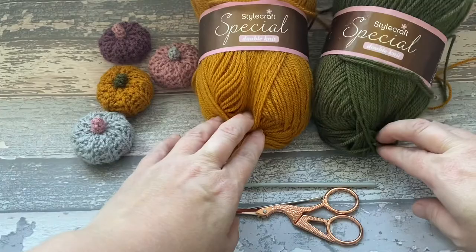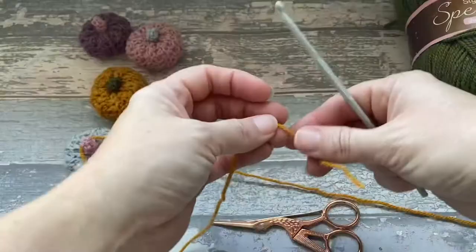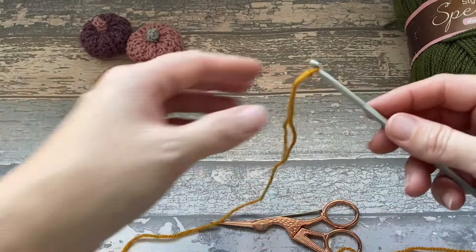What you're going to do is get the end of your yarn and start by doing a slip knot. Then you're going to begin by doing a chain of 10.